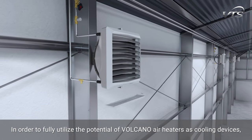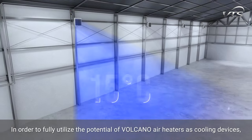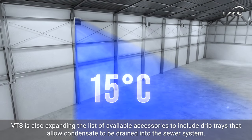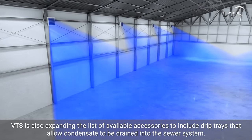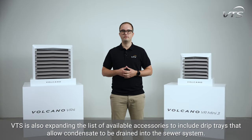In order to fully utilize the potential of Volcano air heaters as cooling devices, VTS is also expanding the list of available accessories to include a drip tray that allows condensate to be drained into the sewer system.